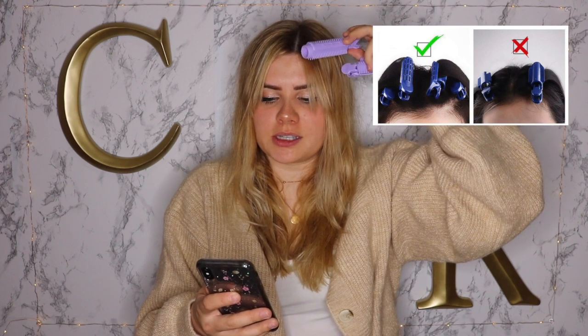It literally looks like they're just separating the top parts of their hair, clipping these in with the thicker point at the base of their hair, and then taking a blow dryer and blow drying it. It shows a picture of what not to do and what to do — you need to put it as close as possible to your hair and make sure the thick side is down. So with that, let's do this.